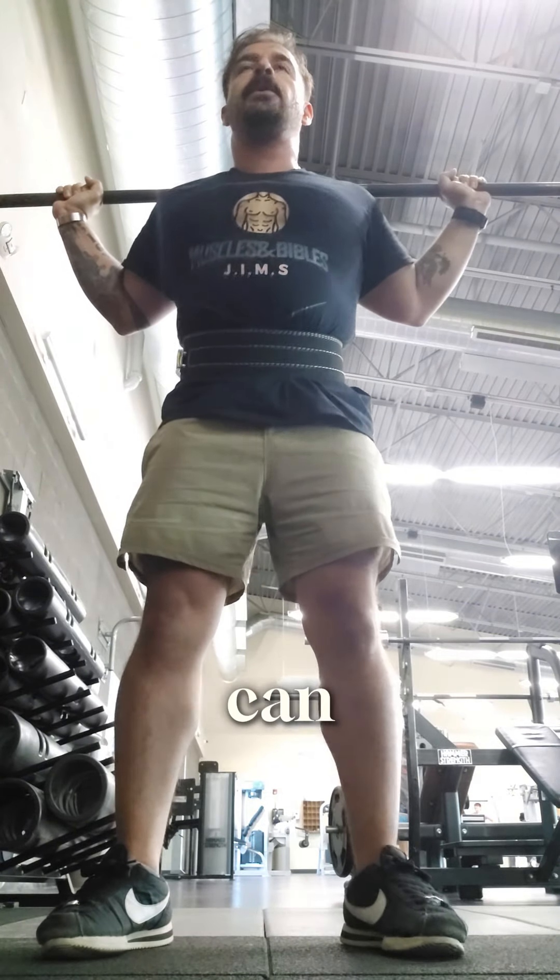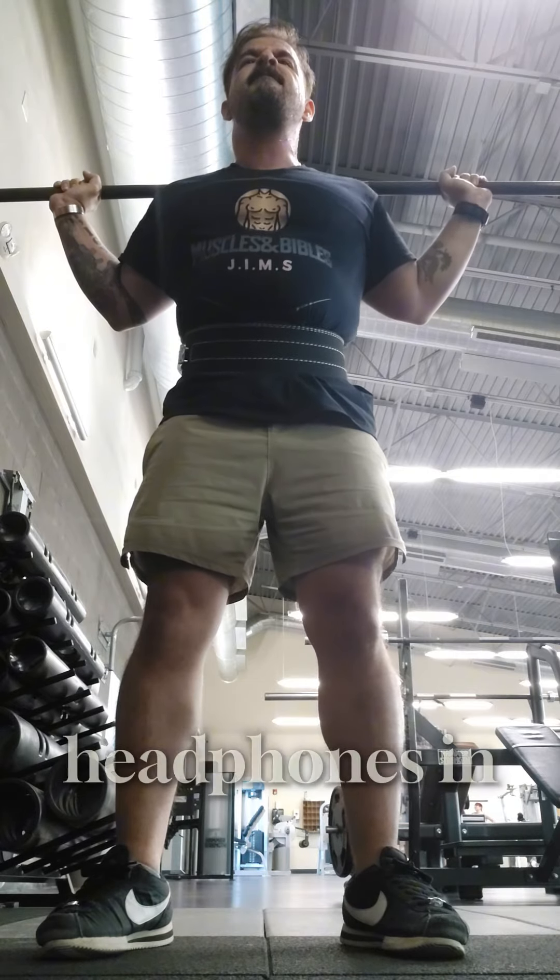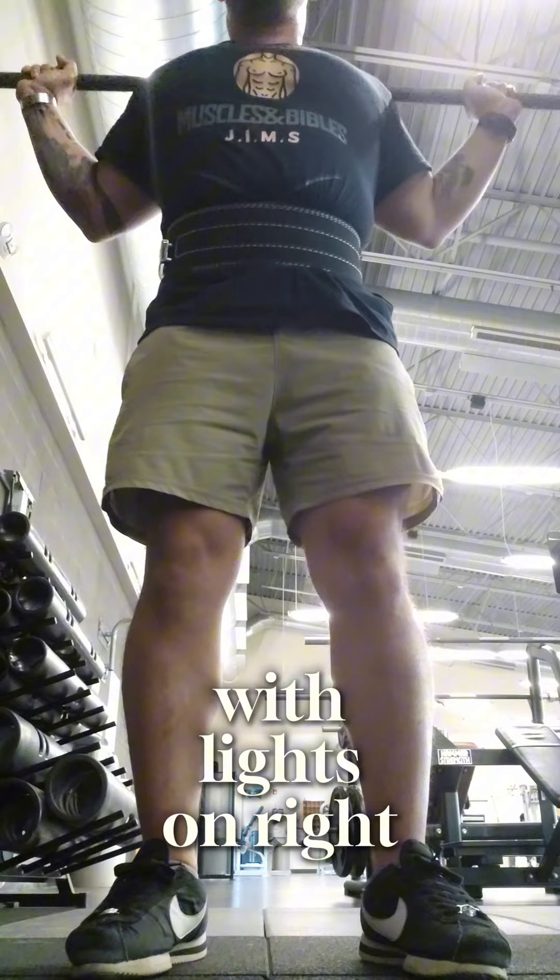One of the worst things that you can do is forget your headphones at home. Having no headphones or no pre-workout is like going to the club with the lights on — horrible.